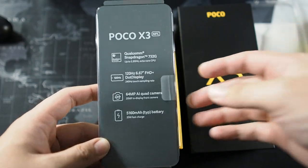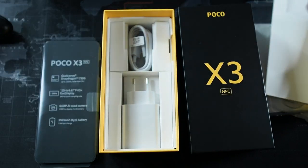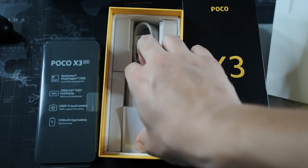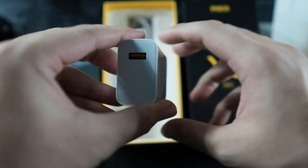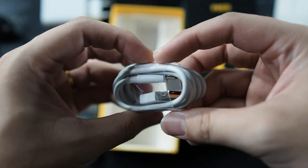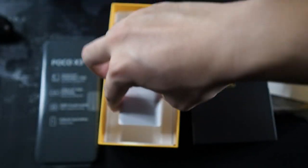Let's put the phone to the side and see what else comes in the box. There are no headphones here. We have a 33W fast charger — you can see the orange accent — which is great that it's included at this price point. Last but not least, there's a Type-C to USB-A cable inside. I have a ton of these so I won't be opening this cable.